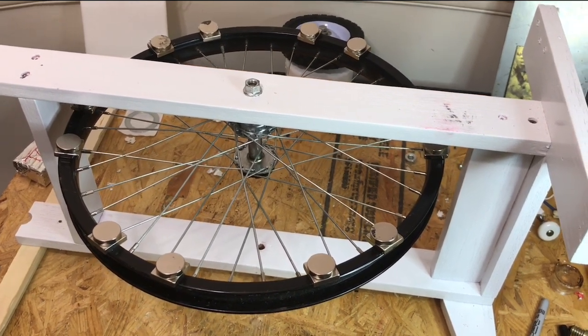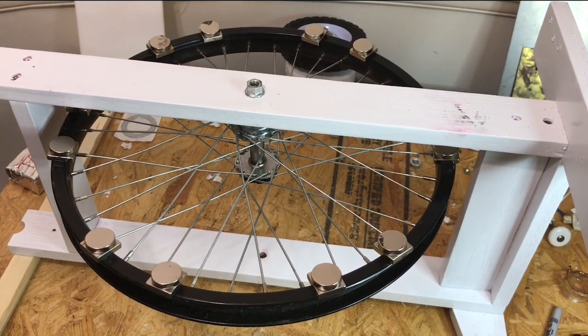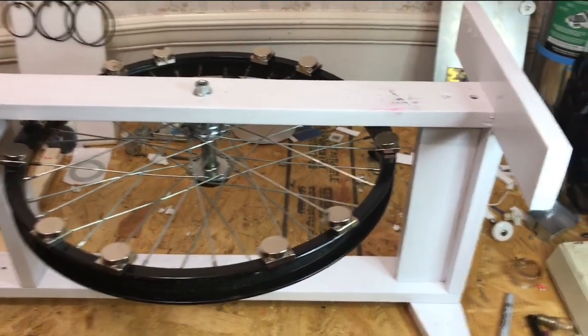As you can see, I've done an excellent job in balancing this wheel. This wheel comes to a nice, slow, gentle stop.